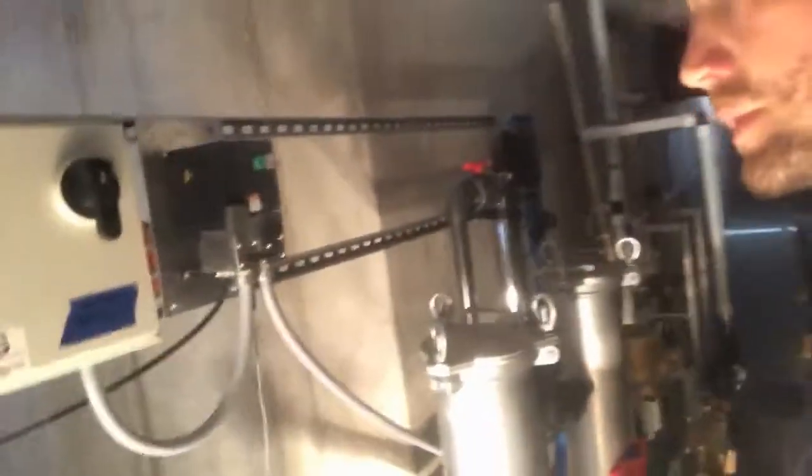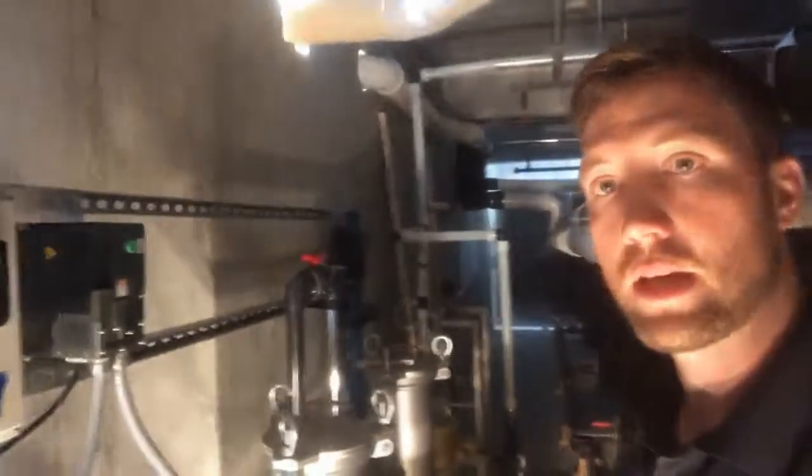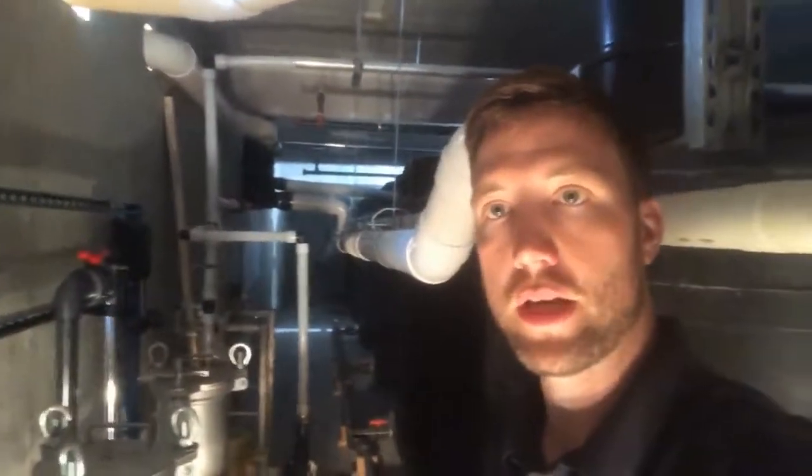Here's our yellow pipe for reuse water going back up into the building and out. So this is kind of what we've got here today in Blacksburg, Virginia. Hope you like it.